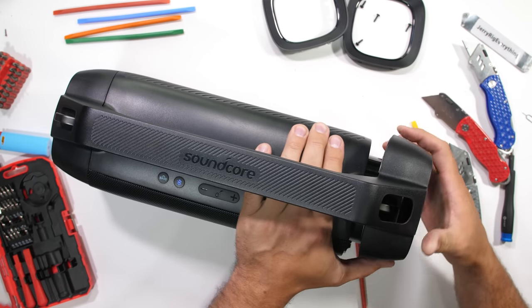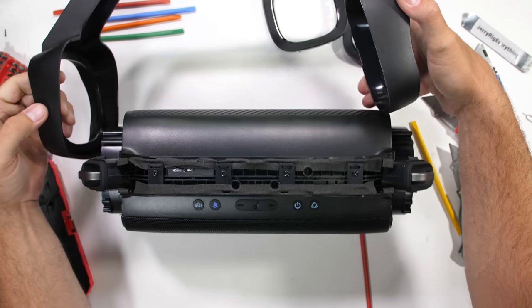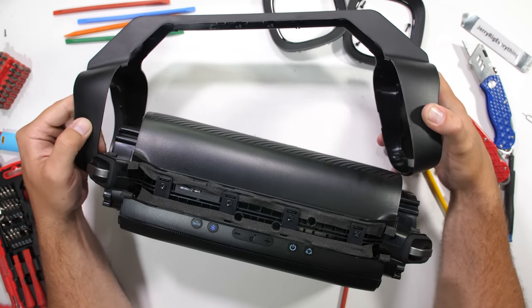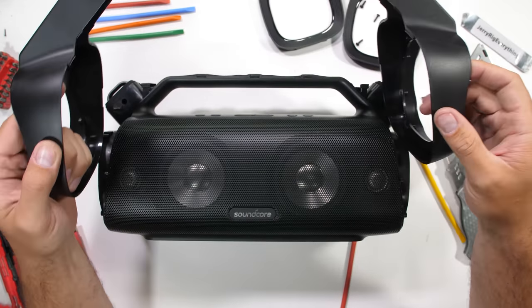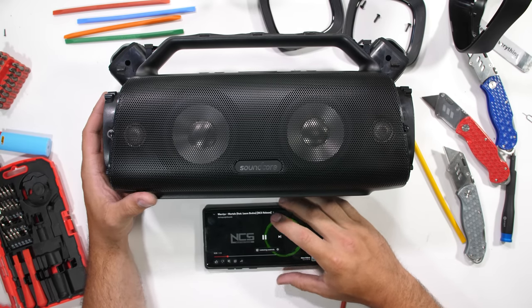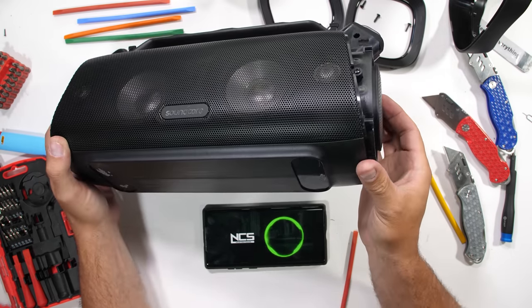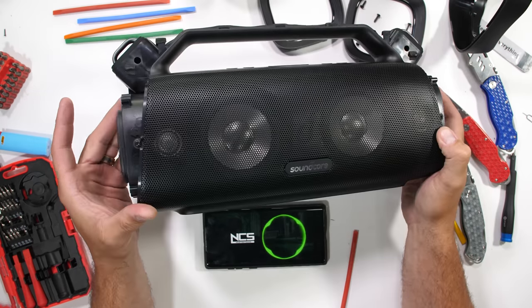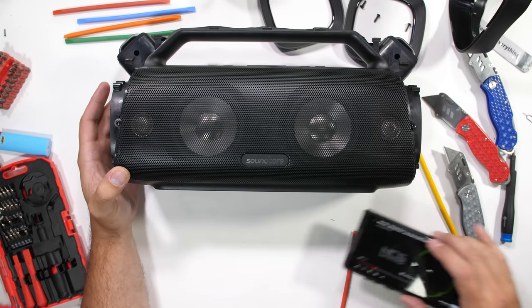The next piece to come off is the large plastic end caps, an aesthetic portion of the carrying handle — looks kind of like a pair of headphones. It's made from some heavy duty plastic and it's kind of fun seeing how everything's assembled. Just for kicks, let's see if it still works without the exteriors. So far so good.